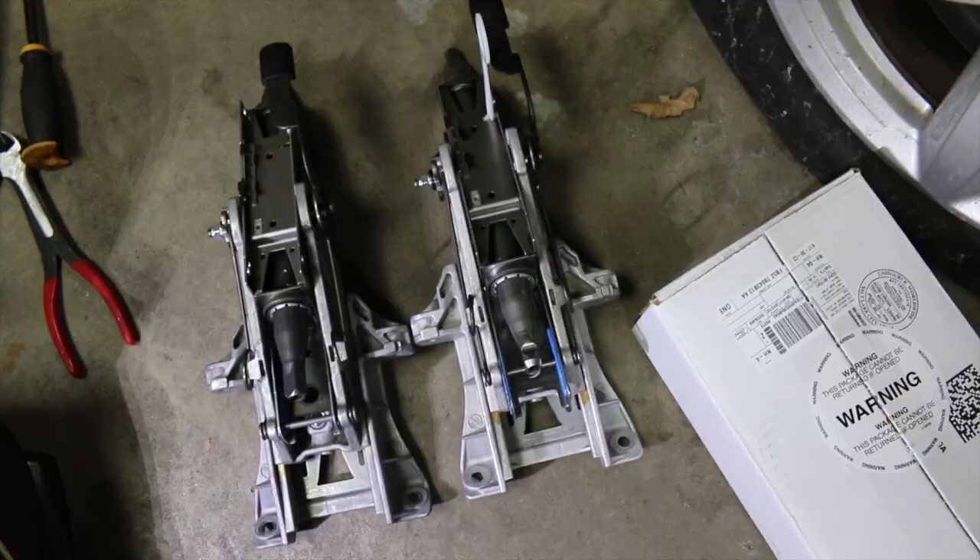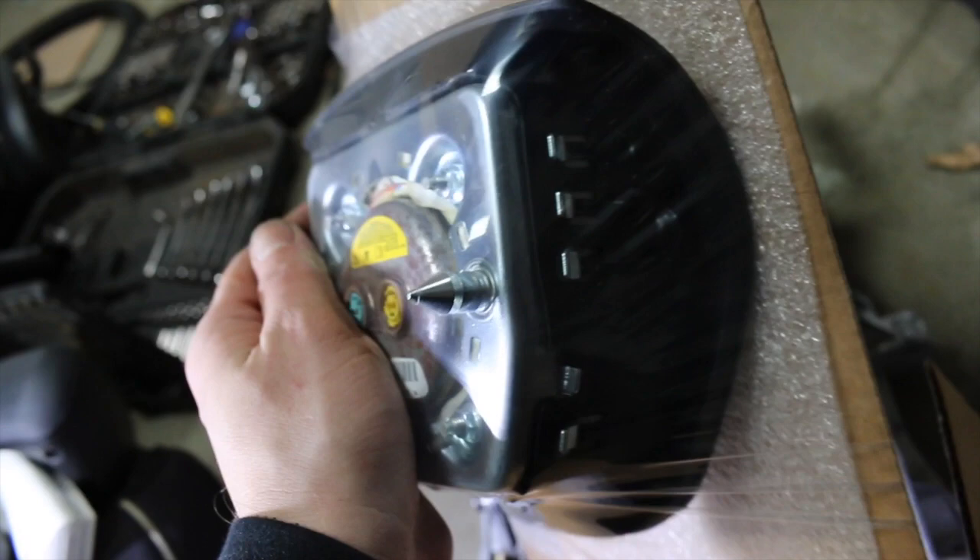A pro tip for you guys who do this: I always recommend checking the dealership for parts. I bought this steering column and the driver's airbag — it was much cheaper from the dealer than from any salvage yard or used supplier. Salvage yards just ask for ridiculous prices, so it's always worth checking the dealer first.